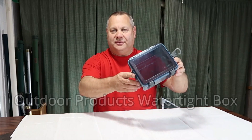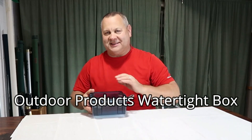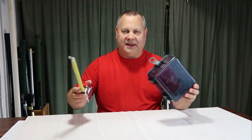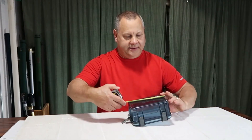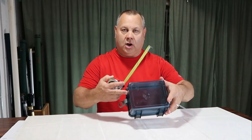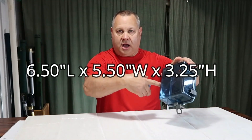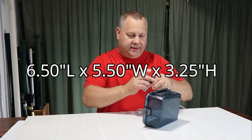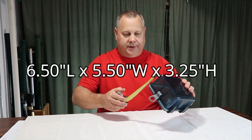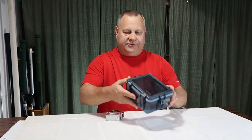Hey everybody, today we're going to review this Outdoor Products watertight box. Let's start out by getting a measurement on this thing — across the bottom we're six and a half inches long, five and a half inches wide, and about three and a quarter inches deep.